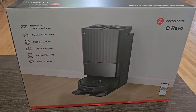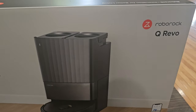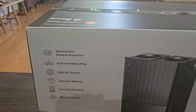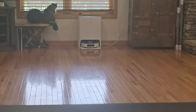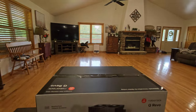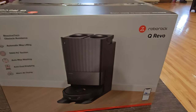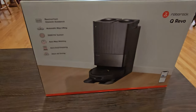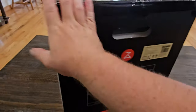Hey and welcome back to Home Reviews. In today's video we're going to be unboxing, setting up, and running this new Roborock Q Revo. In the background you'll see my cat, but also you'll see a D-Bot T20 that we got here a while back. The Roborock Q Revo is supposed to have almost identical features and it's a little bit cheaper, so I'm anxious to try this out and see how well it works.